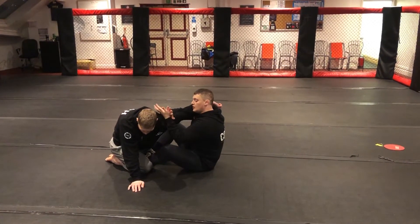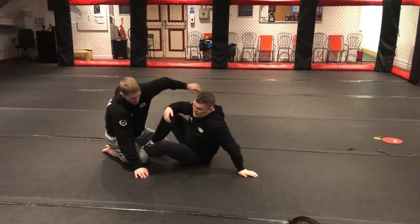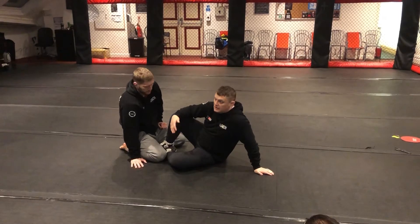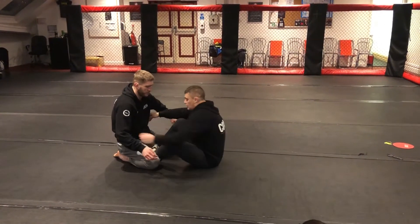Then from here, all I'm going to do is slide down, look for the elbow and start creating that pressure. Sometimes you can get a submission, sometimes it just creates some other opportunities. But we're just getting used to finding that straight arm lock, and then we'll change the position where it's a little bit more realistic.